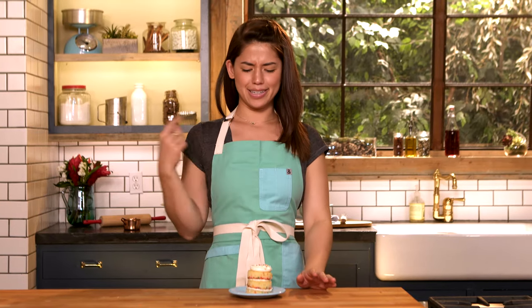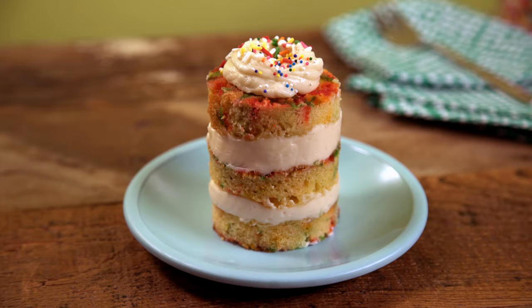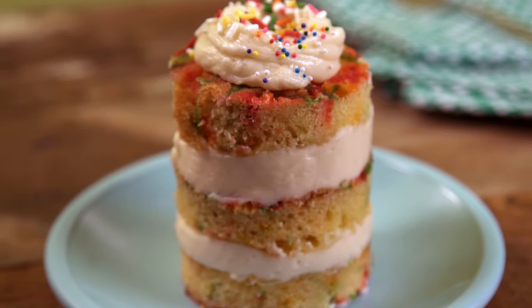Sometimes when you have the craving for cake, you make this big massive layer cake and you have cake for breakfast and lunch and dinner over and over. Stop the temptation before it even starts. Let's just make one little mini cake. Let's get started.